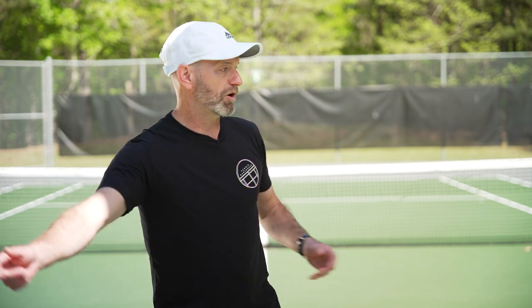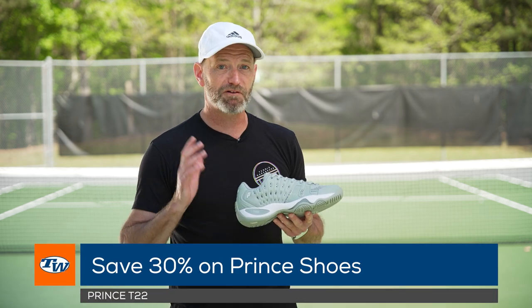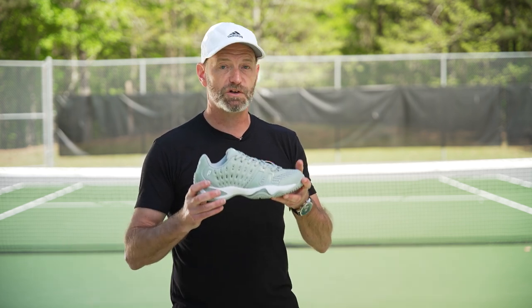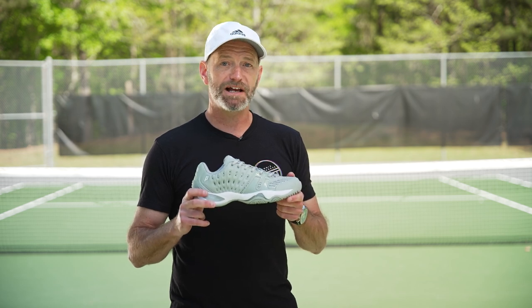Last but not least, a staple — the Prince T22 shoes. They've been around forever for a good reason. People still love this shoe: tons of comfort, tons of support out on the court, just a great comfortable ride. We're saving 30% on those right now at T-Dub. That's all I've got for this week — thank you so much for watching.